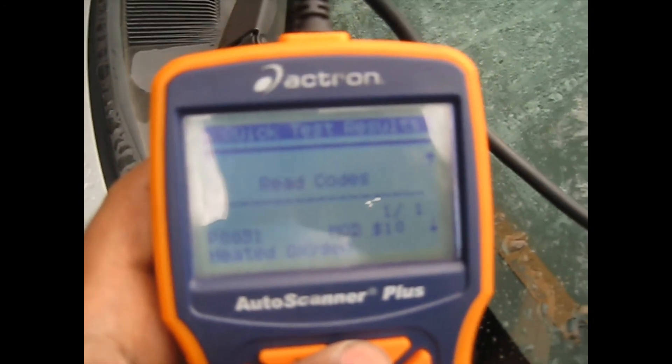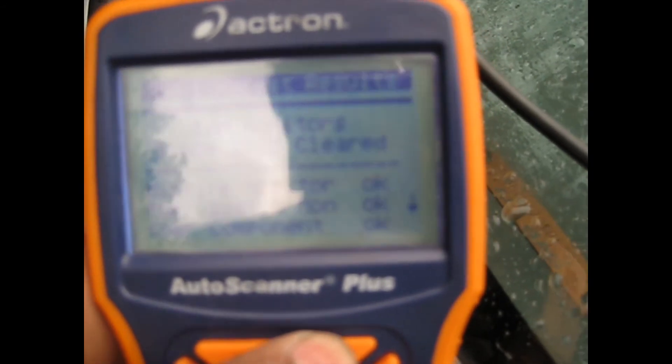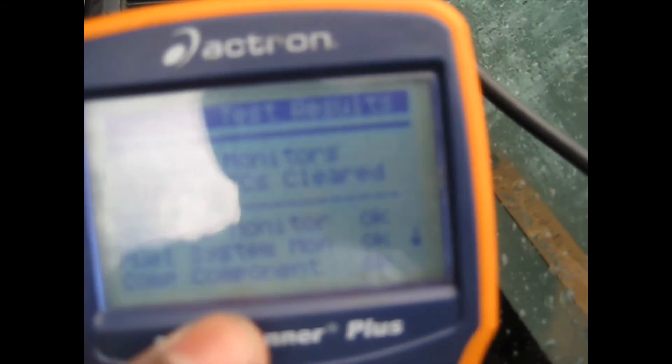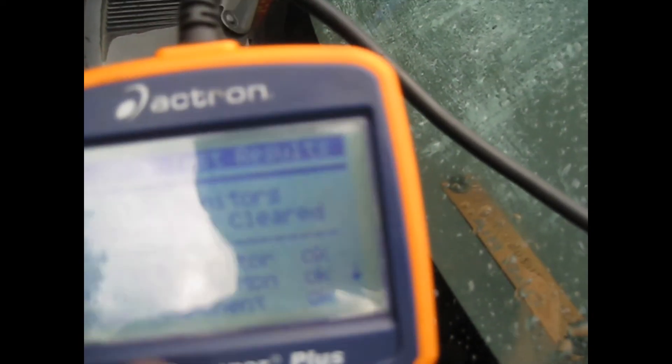That's the only code it's reading. If I want, I can just delete this code and see if it comes back. If it comes back, that means I have to fix this problem — it could be the O2 sensor needs to be replaced, or it's a wiring problem that just needs to be cleaned.